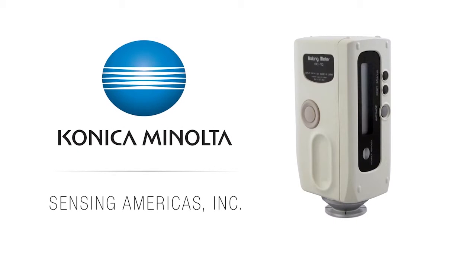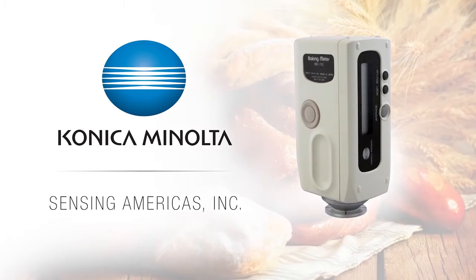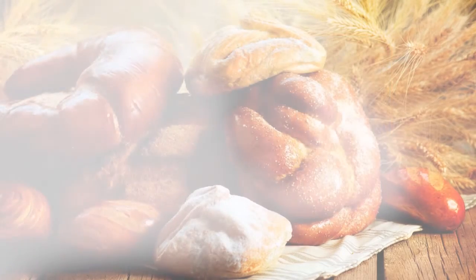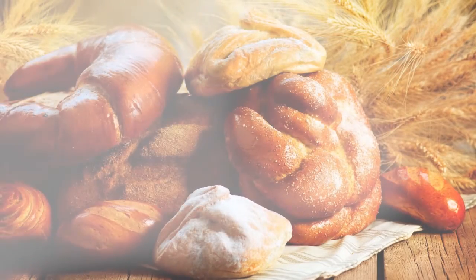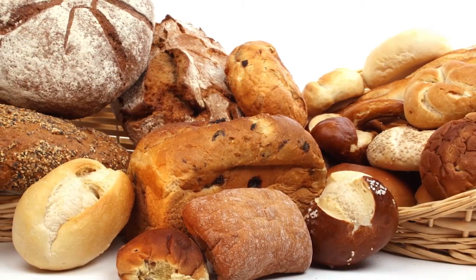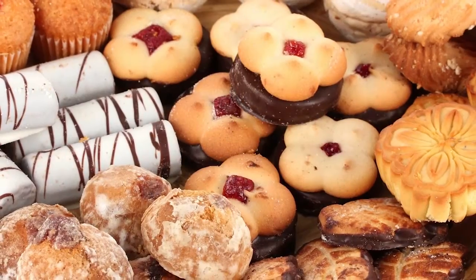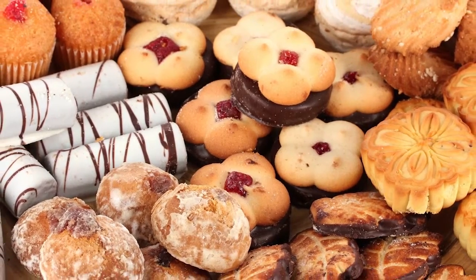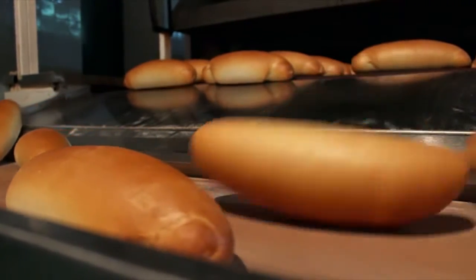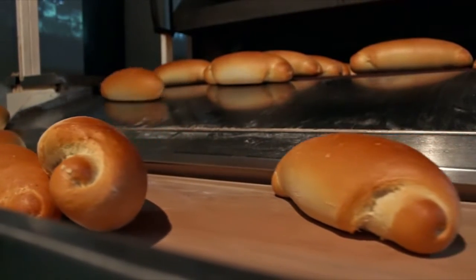Konica Minolta Sensing's BC10 Baking Contrast Meter is a reliable, accurate colorimeter designed to measure the color of baked, fried, smoked, and processed food products. Whether it's bread, buns, cookies, crackers, or pastries, manufacturing food products continues to be a highly competitive business and an exacting science.